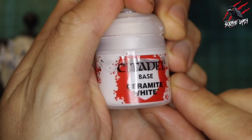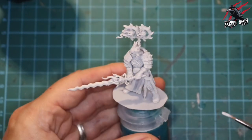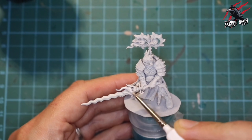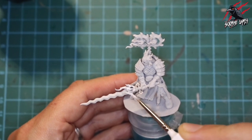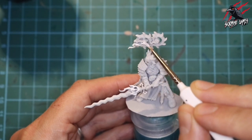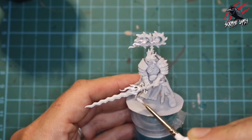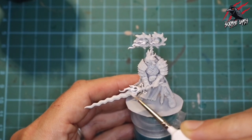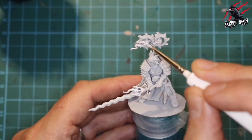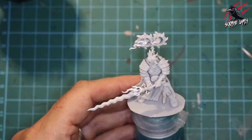First I took some base ceramic white from Citadel - you could probably use White Scar or any Vallejo paint - and I went over all the flames with this white paint because I want them to be a little bit brighter and have a brighter undercoat than that Wraithbone. I also touched up any patchy or recessed areas from the spraying. You could get some Wraithbone base paint which would probably be better, but the white did the job.